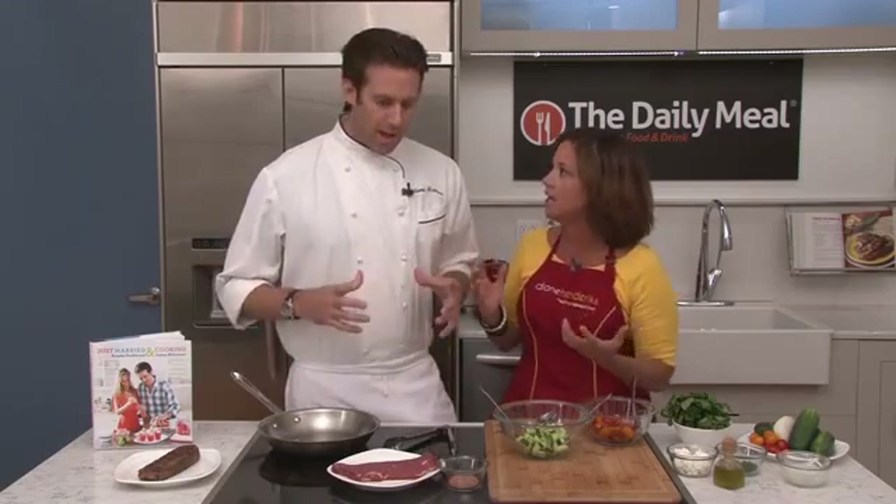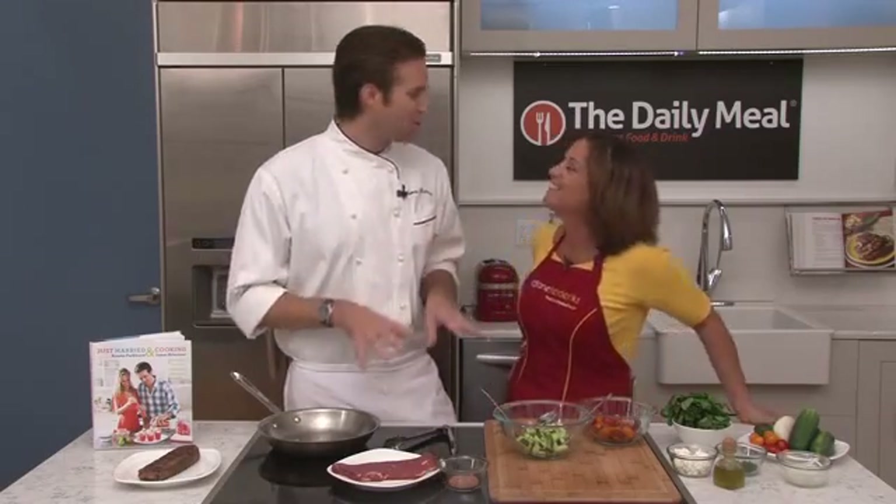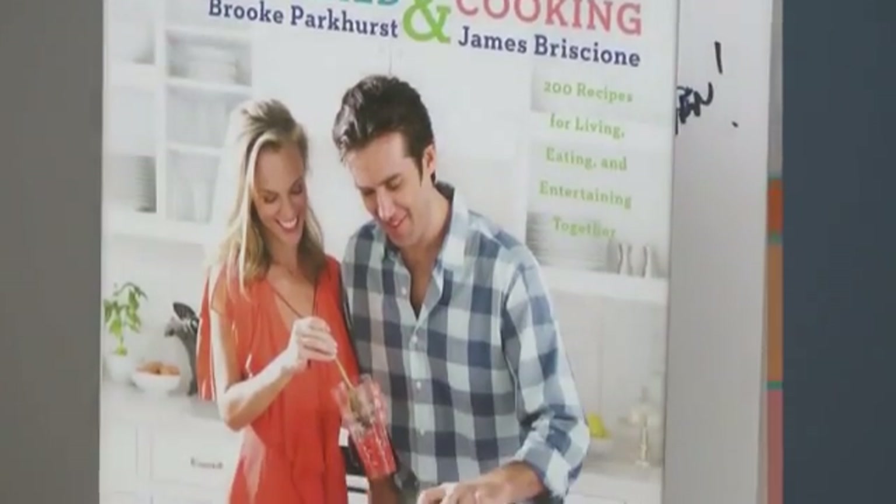So you have a cookbook out called Married and Cooking? Yes. Is this like the newlyweds guide to making it? To making good food. We can't promise you anything else, but good food we can assure you of. Now what are we gonna make?